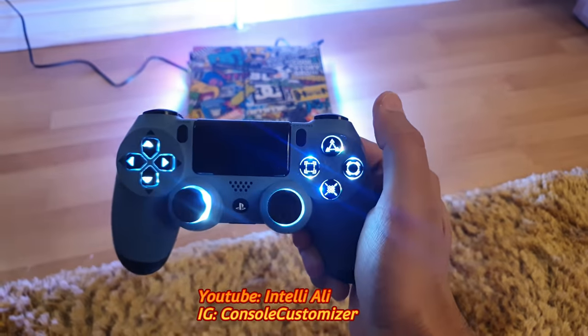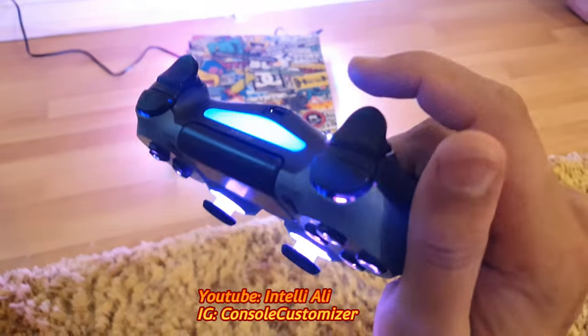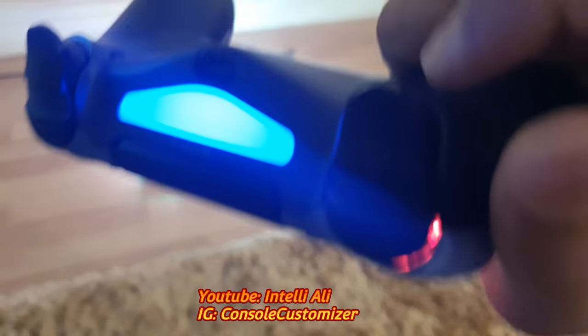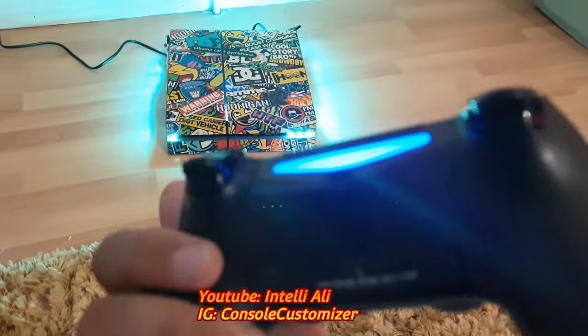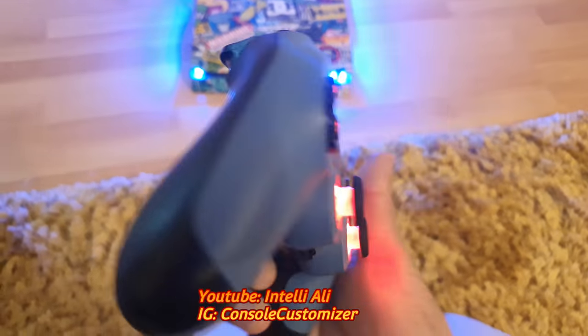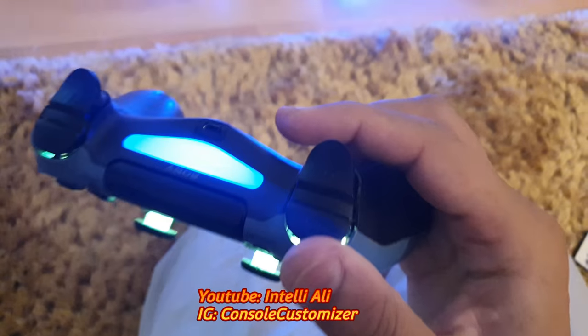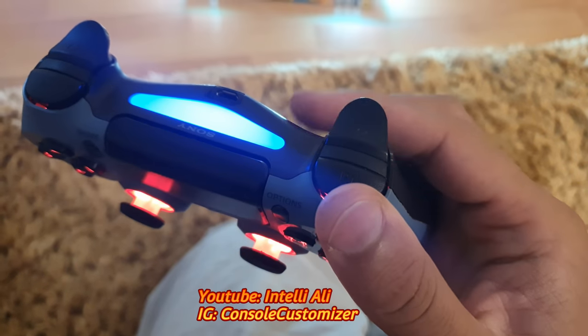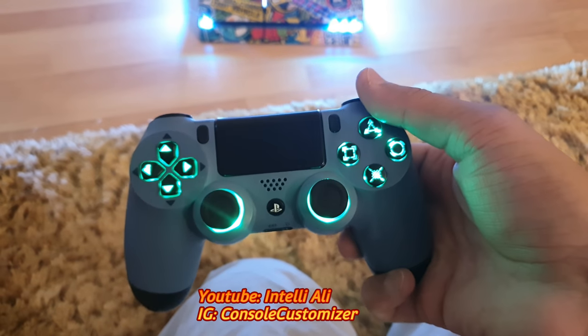This controller has touch at the back which I have implemented. As you can see, there are no buttons — it's pure touch. When you touch it the lights change, and you can't even hear any tapping sounds — it's just pure touch.